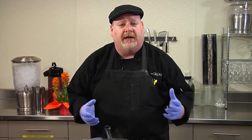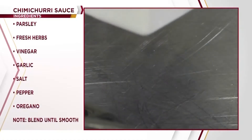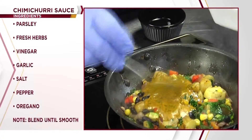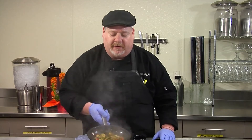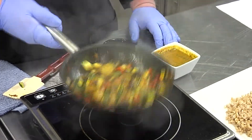Now once you've sautéed everything and it's heated through, we want to add our chimichurri sauce. Chimichurri is a South American marinade and sauce — very simple and light. All we use is parsley, fresh herbs, a little bit of vinegar, garlic, salt and pepper, and oregano, and we blend that until smooth. When you add that to the pan, just toss it around, let the flavors marry with each other, and serve it right over your great grains.